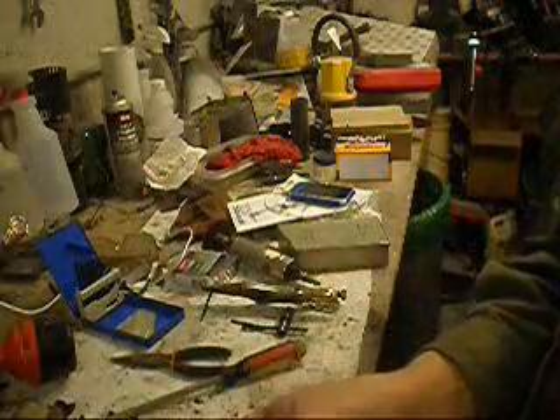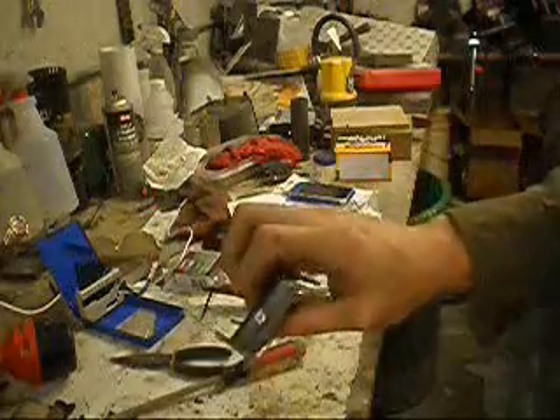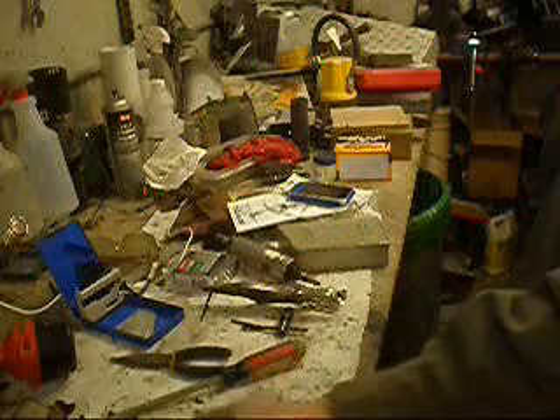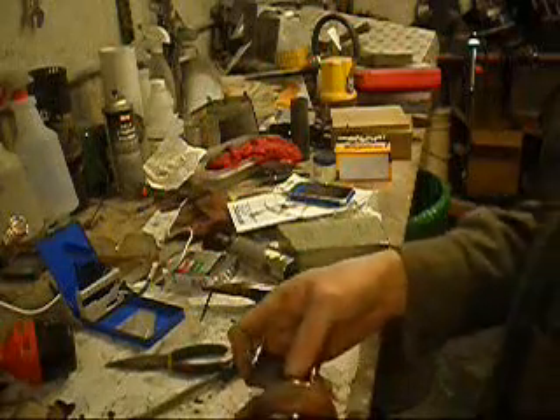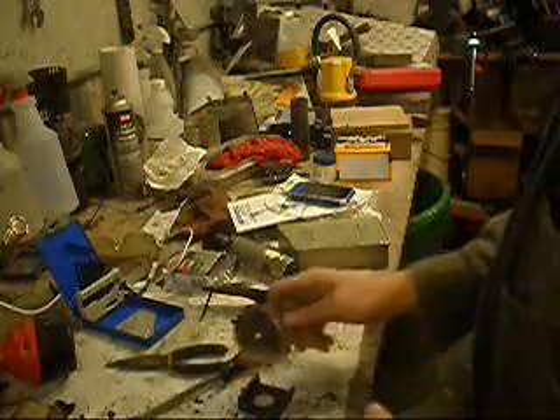Now we've got to get to welding these two bad boys on there. See how that goes. Is it all making sense now? Going to roll nice. All right, I'm going to get this chrome cleaned off and then we'll get these welded on.